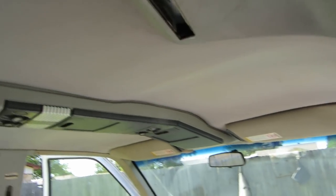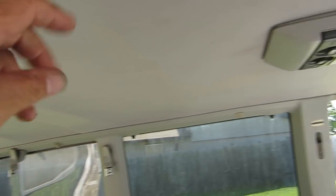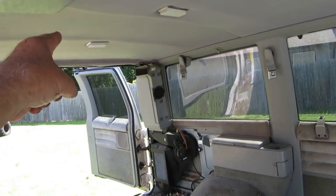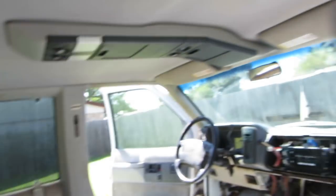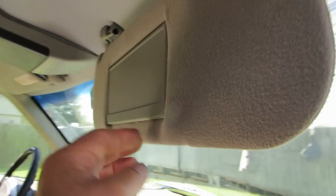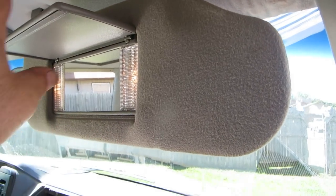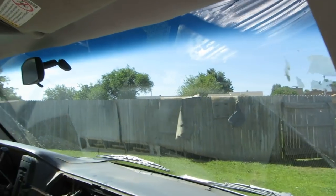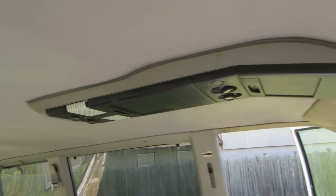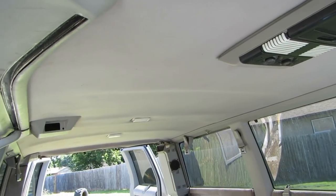Here's our headliner — the two-piece headliner, the extra dome light, and the newer visors. I had to wire them but they worked out. They were $30 and that's a great deal.